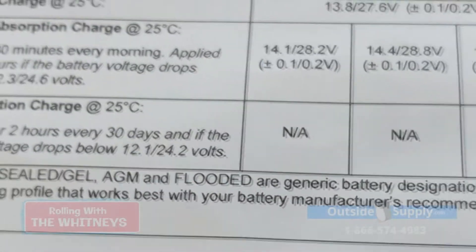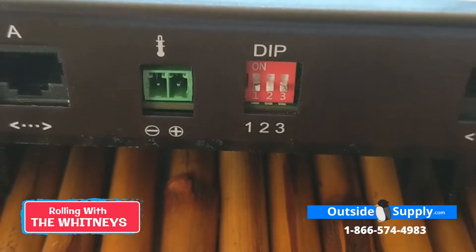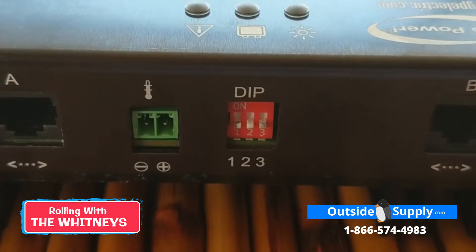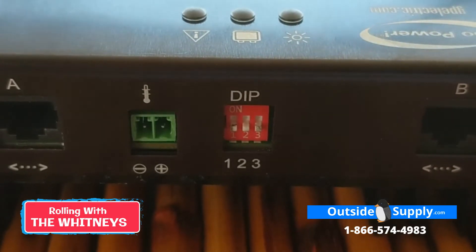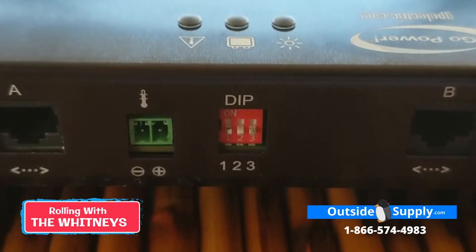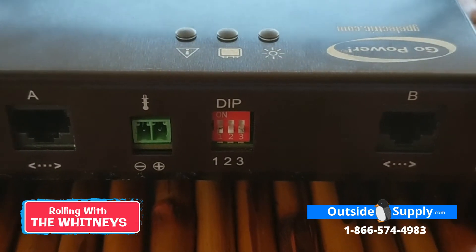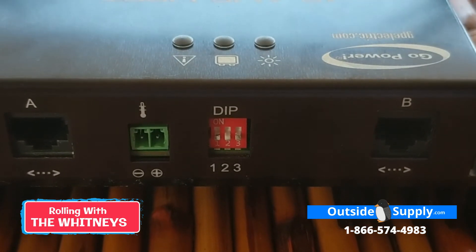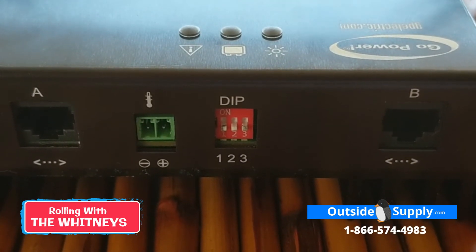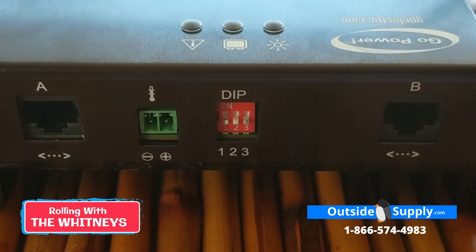I wanted to take this time because this is something a little different if you've had controllers that haven't had these settings. I thought it important to explain how to properly set the dip switches on a new GoPower MPPT40 controller. I hope this has been helpful. My name is Chad at Outside Supply, and my personal blog is rollingwiththewhitneys.com. Give us a call if you have any questions — my number is 866-574-4983, extension 1. You can also email me at chad@outsidesupply.com. Thanks, and hope to see you soon.